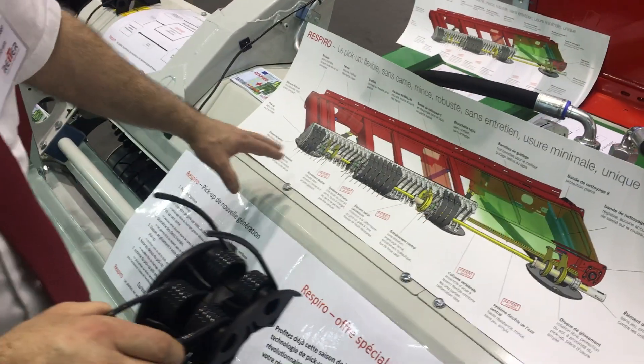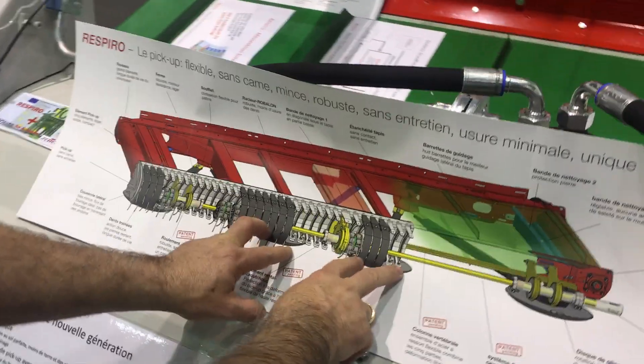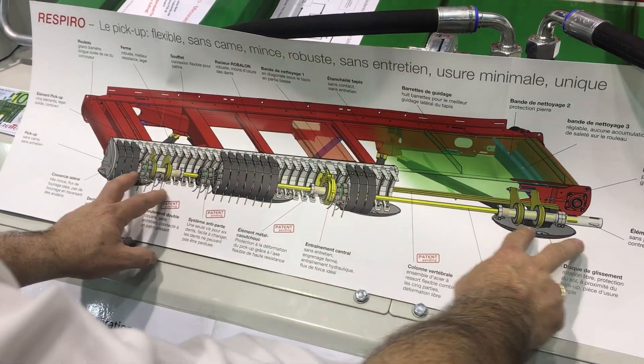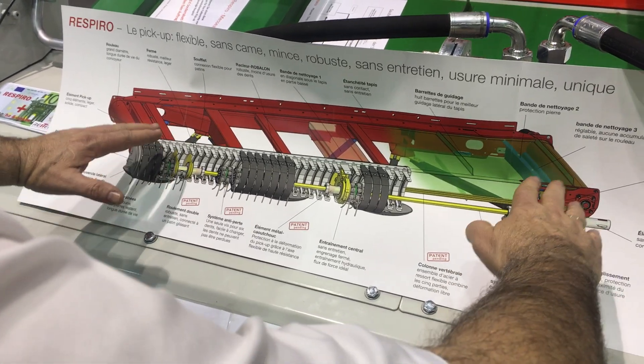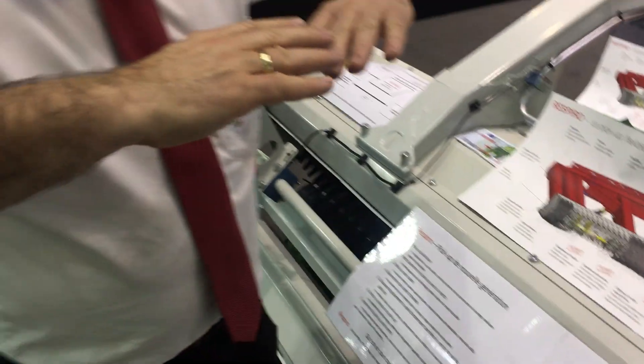The whole pickup is flexible. The flexibility is created by the fact that we have those two discs linked to the red structure, and the other outside discs are connected to the double bearing and move over the ground. So they hug the ground perfectly and we get a really excellent flotation.